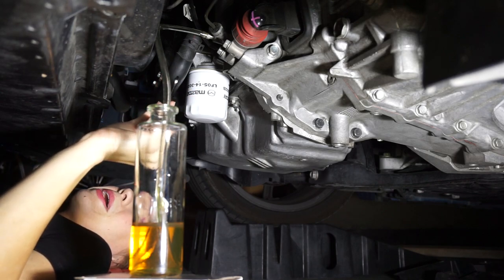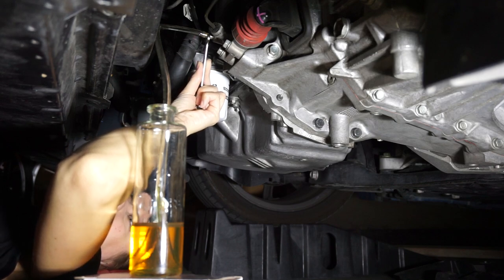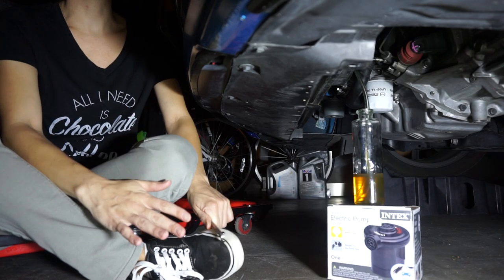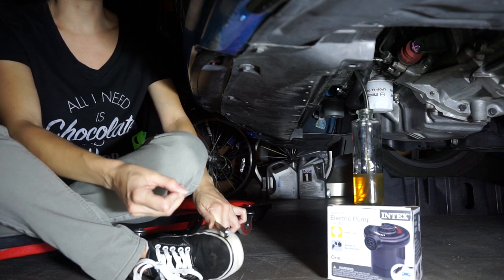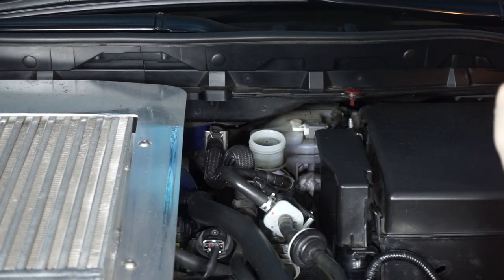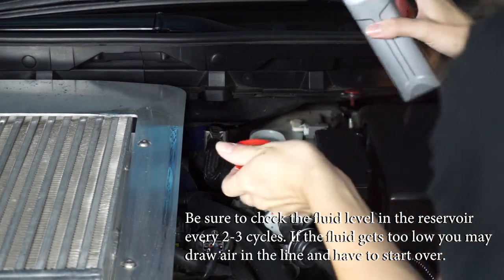Now that the pedal is back up, I'm going to repeat this process as before. You're going to keep doing it until you see nice new fluid and no air bubbles. We're about 10 cycles in at this point, and I want to come up and check on the master cylinder to make sure that the fluid levels are doing all right. I want to keep it at max, so I'm going to put some more in now to keep my fluid levels up.